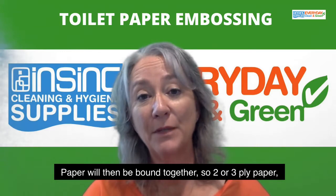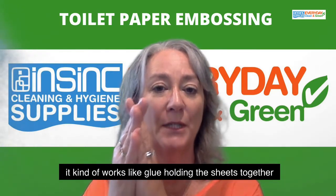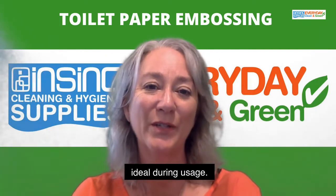Paper will then be bound together, so two or three ply paper kind of works like glue, holding the sheets together. And this stops them splitting, which obviously wouldn't be ideal during usage.